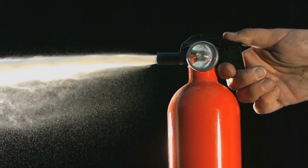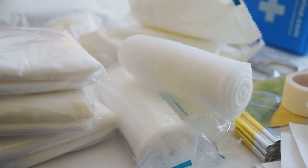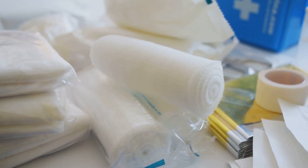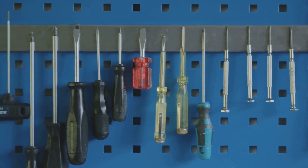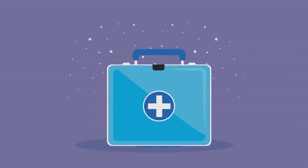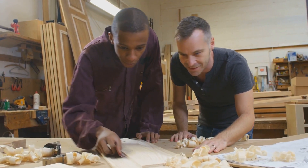And finally, number eleven: the first aid kit. A quintessential component of any woodworking shop, the first aid kit is your immediate response to minor injuries that can occur in the workshop. Its purpose is to provide quick and effective treatment for cuts, scrapes, burns, and other minor injuries. Having one allows for immediate attention to injuries, potentially preventing more serious damage. At the very least, it should contain band-aids, antiseptic wipes, tweezers, medical tape, gauze pads, a digital thermometer, and a pair of medical gloves. For more severe incidents, it's also wise to include a tourniquet, a CPR mask, and a first aid manual. A first aid kit: an essential part of any woodworking shop.